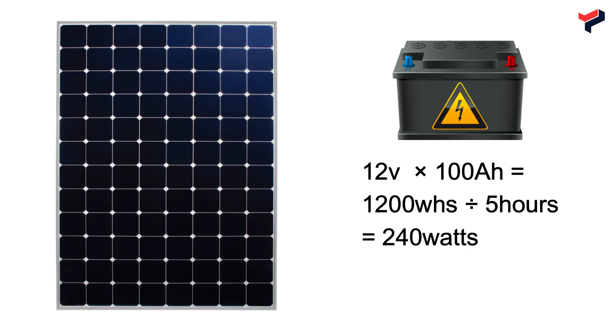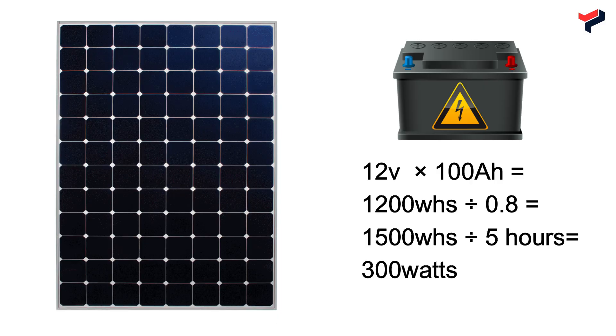Of course, you can't simply go for a 240W solar panel because you won't actually get 240W output from it. You have to account for solar panel performance when determining the proper panel size to charge your battery in five hours. Take 1200Wh and divide by the 0.8 performance ratio, which gives you 1500Wh. Then divide 1500Wh by five hours, and you get 300W.